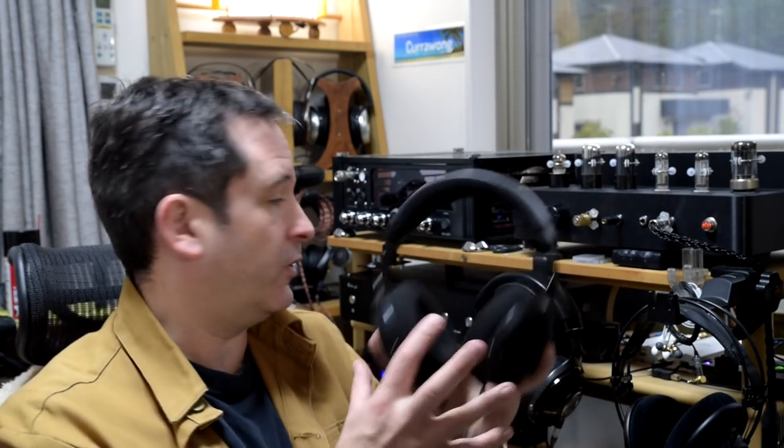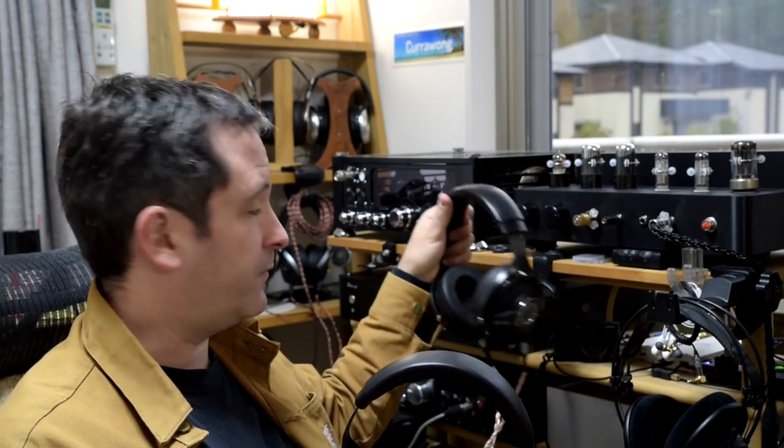Hi, I'm Ross, and I have the Massdrop Focal LX with me today. These are interesting because I was in San Francisco just after the release of the original Utopias, and the Utopias are now my main go-to headphones.